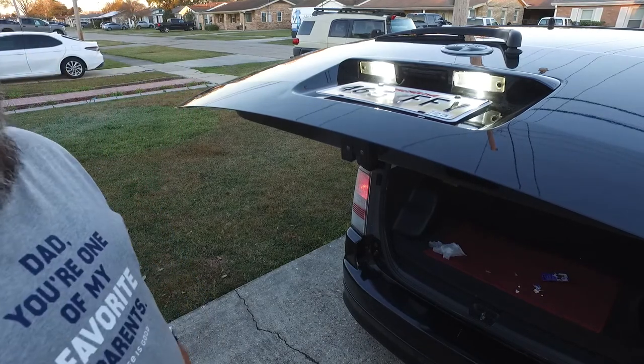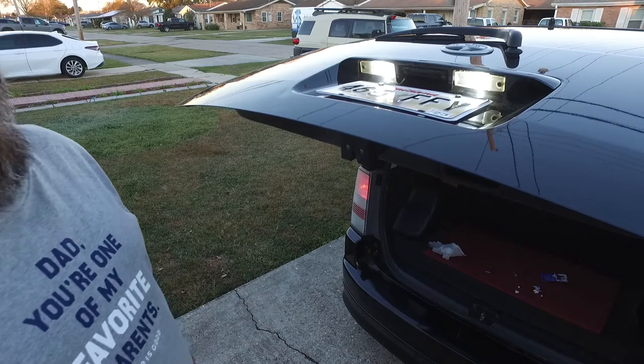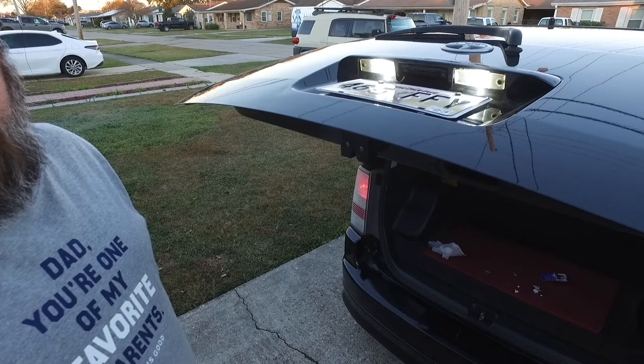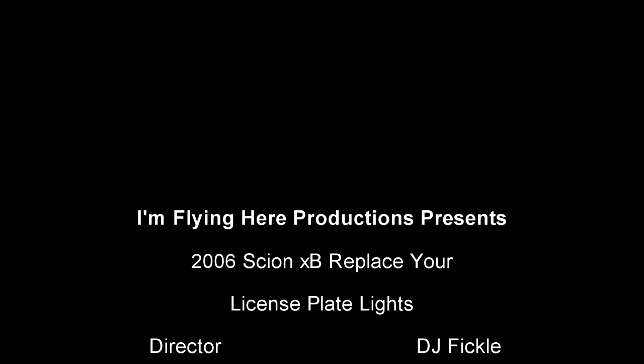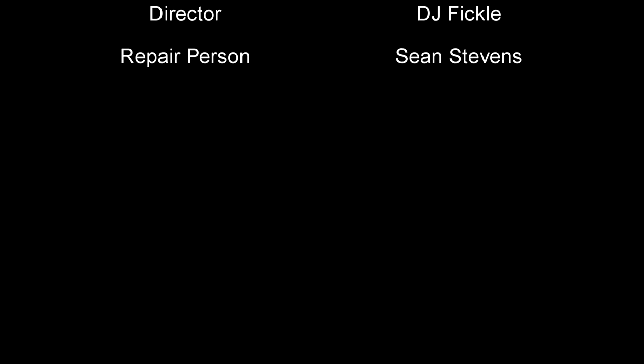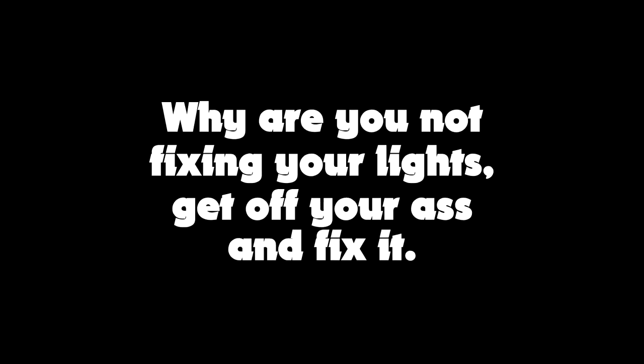You can do this all by yourself. It was $6 for light bulbs off of Amazon. You can do it yourself. Thank you.